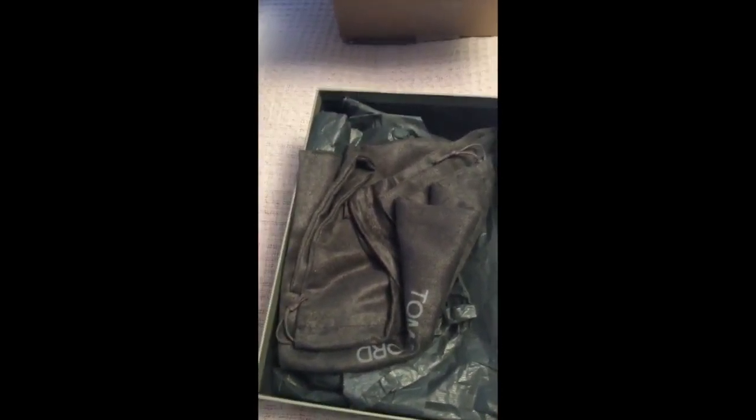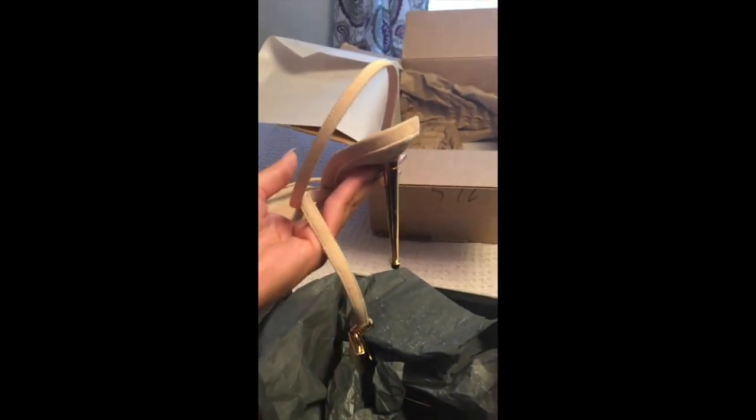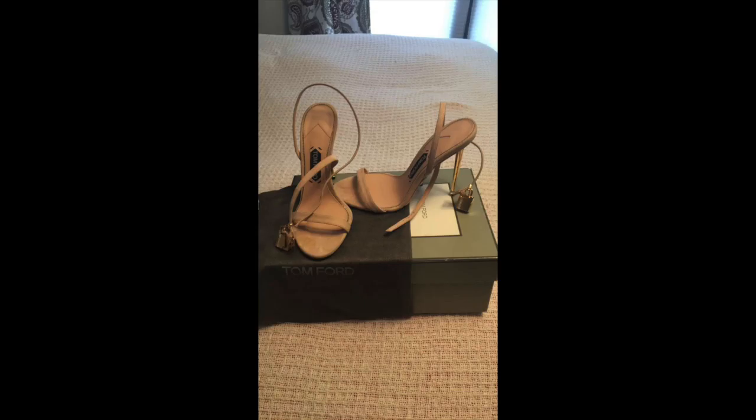Inside, as you can see, you have two shoe dust bags as well as a ton of paper wrap. The shoe's color is suede nude with the gold metallic spike heel, equipped with the Tom Ford locket — a classic summer piece.